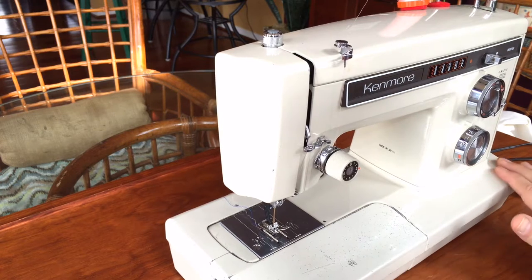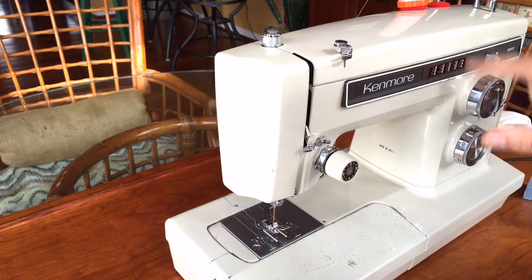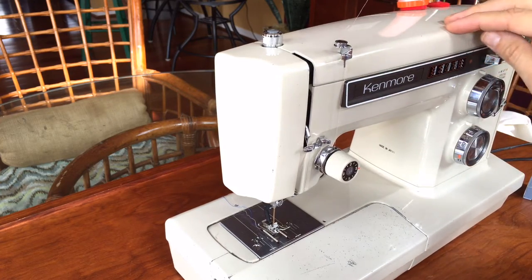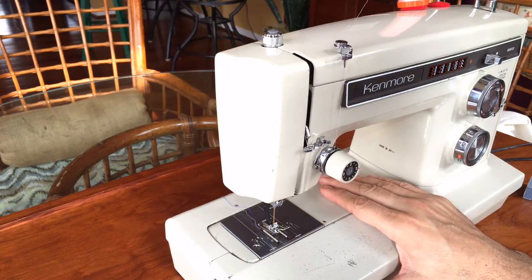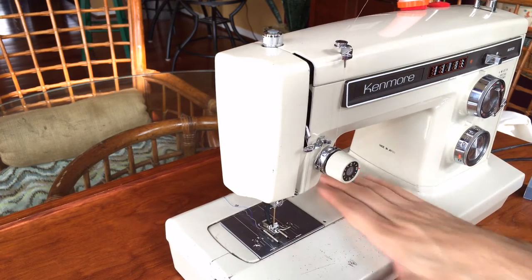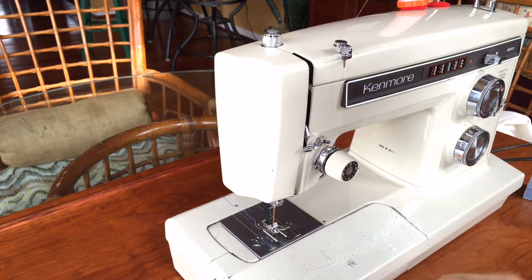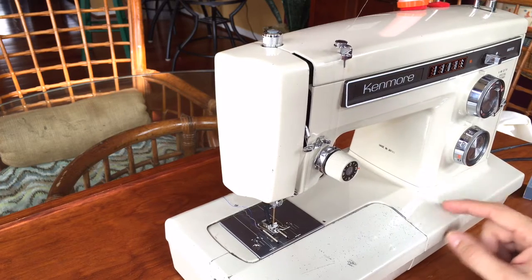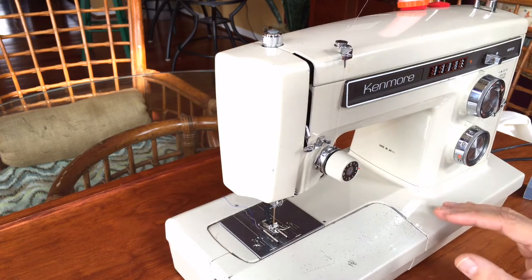That may not mean much to most of you unless you're a collector, but as I've mentioned in other videos when I've had machines of this era, this is a Japanese-made, all-metal, all-steel sewing machine. It was made in the mid-70s — this one probably around 1974 or 1975.